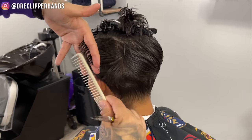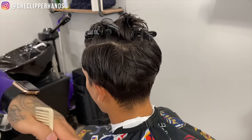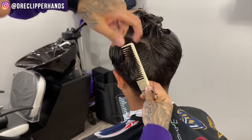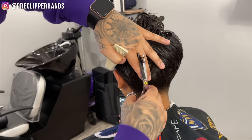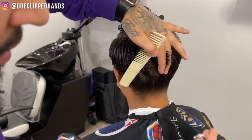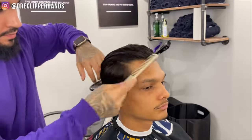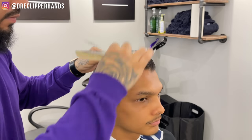Now we're making another section right here, pulling straight out. Still doing the same exact thing, staying real consistent and real patient. Scissor work is really all about staying clean.